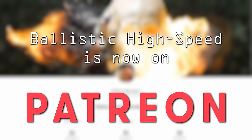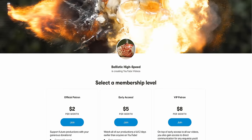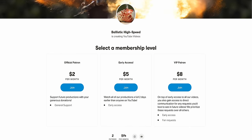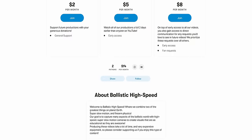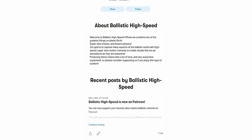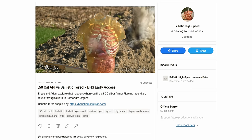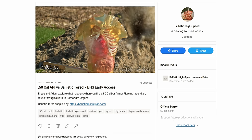Real quick before we jump into this video — in case you missed it, we did just launch an official Patreon account for Ballistic High Speed. If you enjoy our content and want to support future productions, please feel free to become a patron for as little as $2 a month. Get early access to videos, gain exclusive direct communication with us to suggest your ideas and more. In fact, this video has been on Patreon for two days already. So head to the link in the description below. We appreciate all your support.